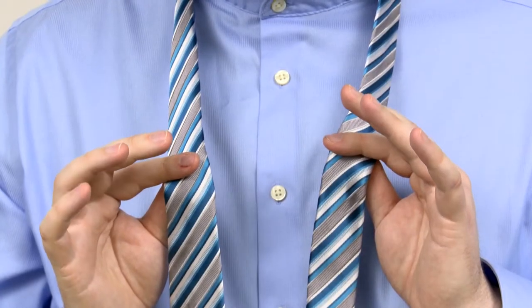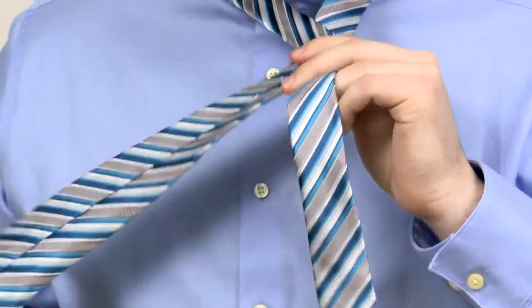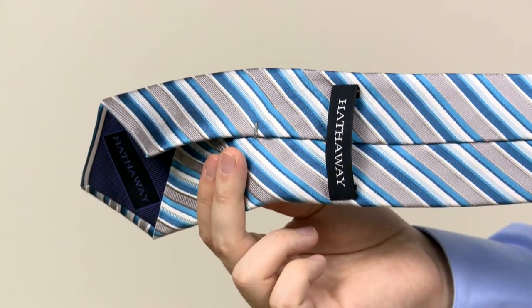First step: I'm taking the wide end of the tie and I'm going to wrap it around the front of the narrow end. The point of contact is about an inch and a half down from the collar. The back of the wide end is going to be facing out on the right hand side.